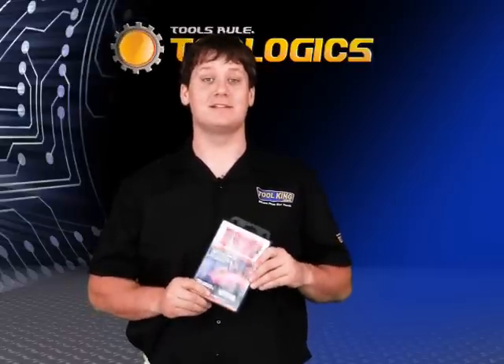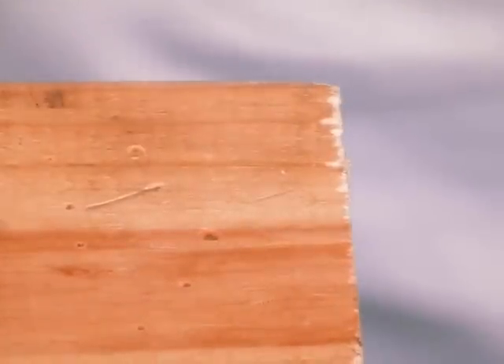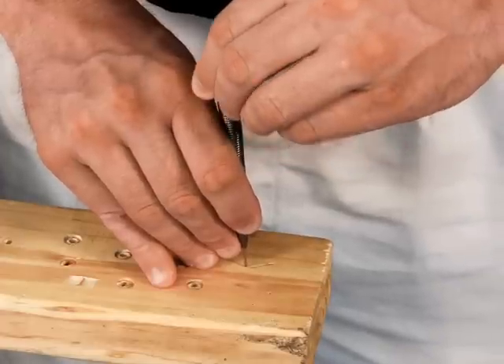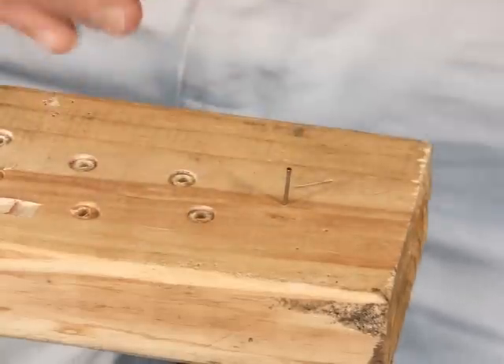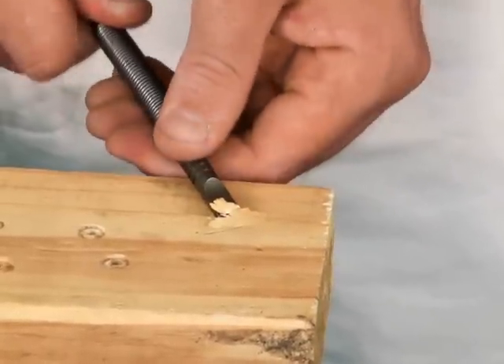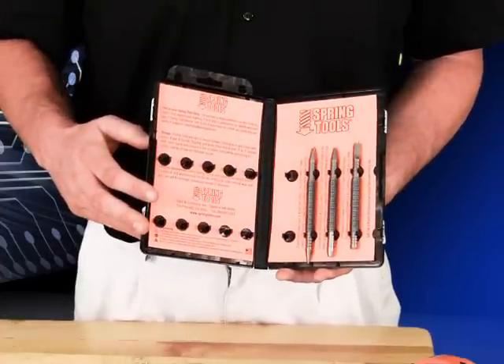This set contains the center punch, which is good for when you're using a drill bit on metal. It also contains the 2 and 32 inch nail set, which is good for finishing so you can get the nail started into the wood. It also has the 5 and 16 inch square chisel, which is great for using on wood. It comes in a hard storage case and is great for any woodworkers out there.